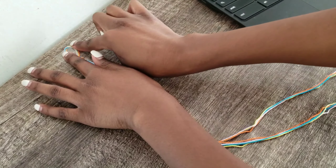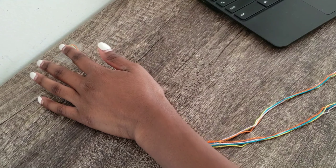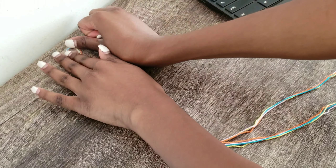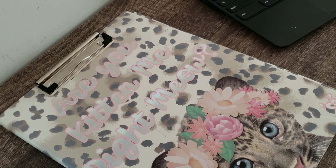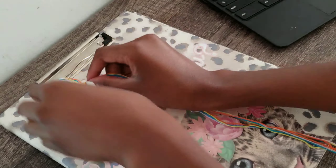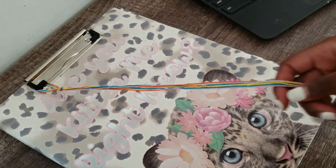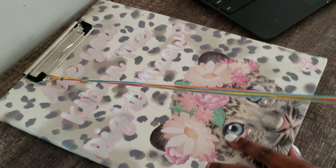Here I am tying a loop in the thread. All I did was fold the thread in half. And then to make the loop, I am looping the thread around my fingers and pushing the loop through the hole that I just made, then pulling that tight to make a loop.